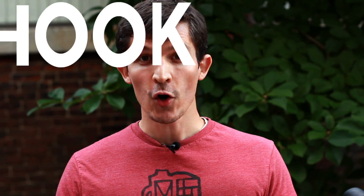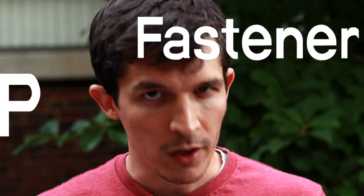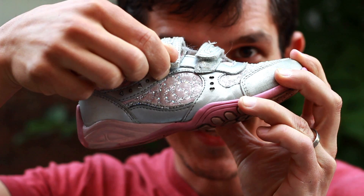Velcro is actually a brand name for what's generically referred to as a hook and loop fastener. Hook and loop fasteners are great ways to hold one thing together securely to another thing until you want to take them apart. When you do want to take them apart, it's pretty easy — like this, apart and together.